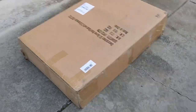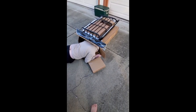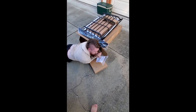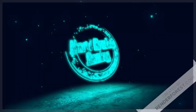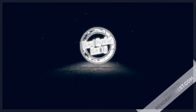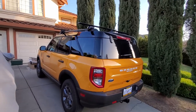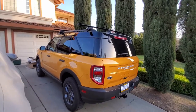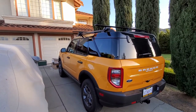It's here! All right guys, it's time. It's finally here. So we're doing the 2021 Ford Bronco Sport Overland build and the roof rack just got here.